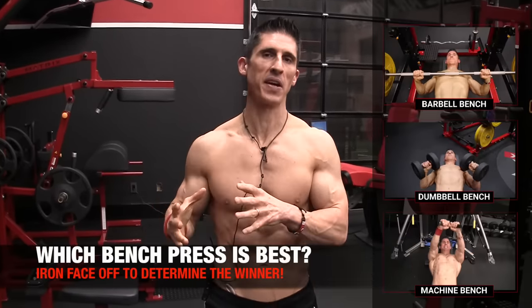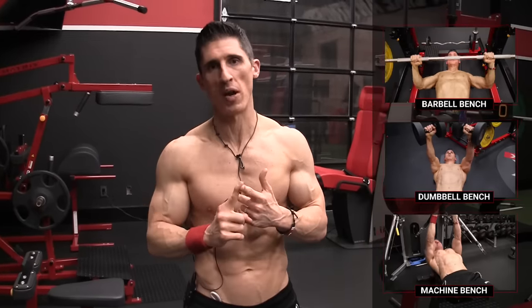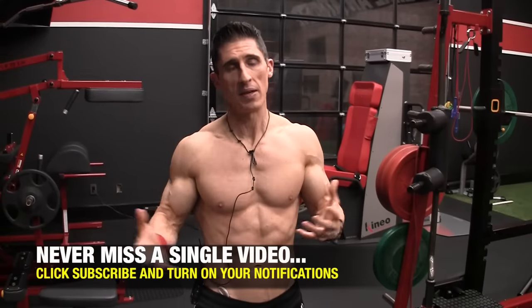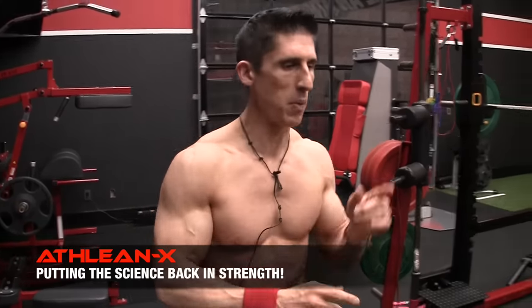What's up, guys? Jeff Cavaliere, ATHLEANX.com. We have another Iron Face Off here today, this time pitting variations of the bench press up against each other to determine which one is the one. If I had to choose just one that's going to give you the most bang for your buck. In all these Iron Face Offs, I like everything we do — there's a purpose and meaning for everything we're going to cover here today. But gun to my head, which one am I going to pick? I'm going to have to pick one, so we're going to break them down one by one.